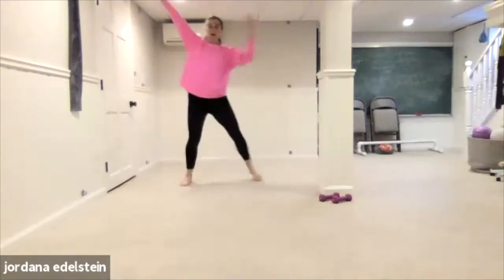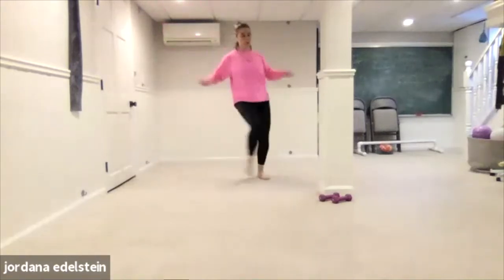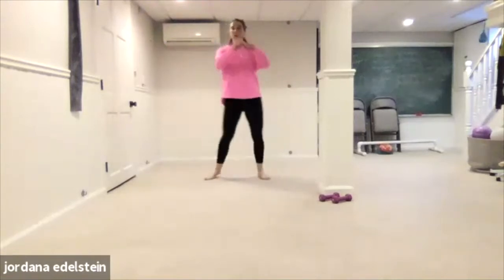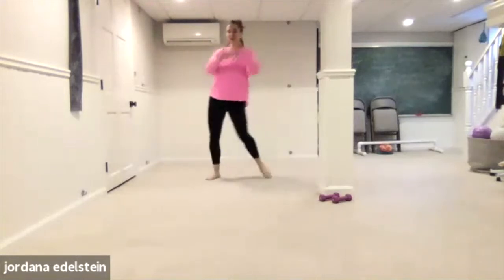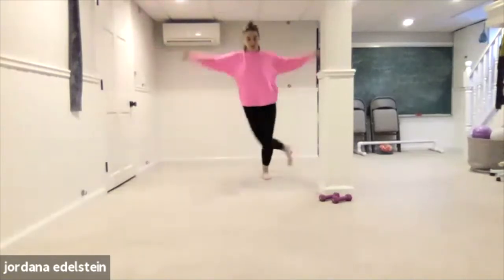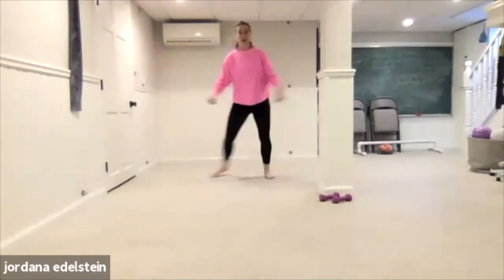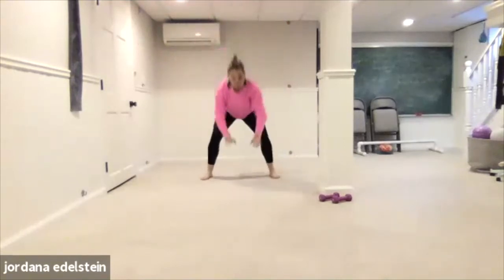Three, two, one. Front cross. Feel free to sing — nobody can hear you. Four, three, two, one. Back cross. Up, legs, floor, legs. Add the jump if you want — totally optional.